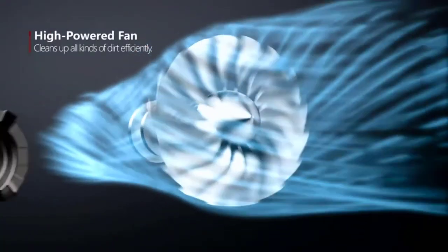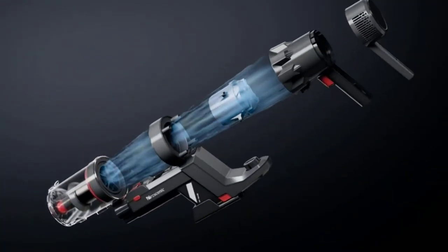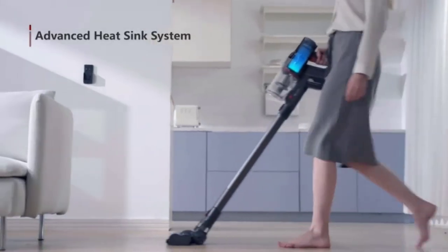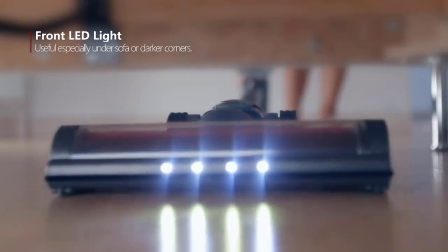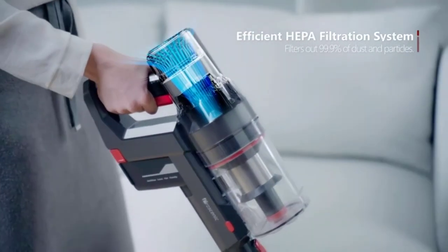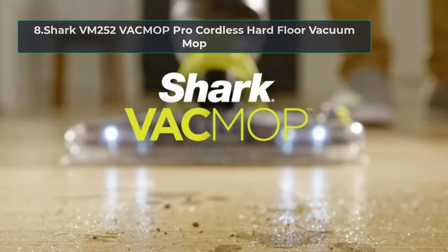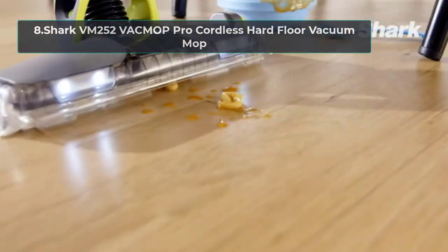Perhaps the vacuum mop combo's most versatile feature is its ability to handle up to three levels of suction while simultaneously cleaning area rugs via the magnetic tank with a mop that attaches to the head of the roller brush.